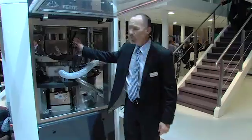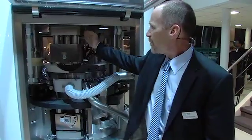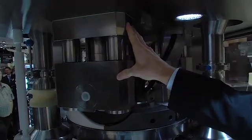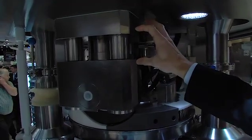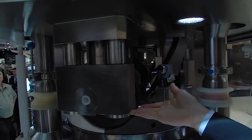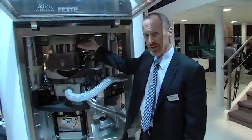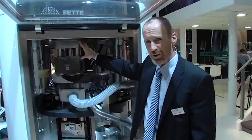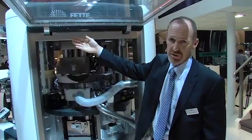We have two other primary complete redesigns with the FE55. The first, which we can look at on the upper assembly here, is the compression station assembly itself, extending to all of the stations installed in the machine. With a greatly increased range of travel on the roll assembly and an automatic parking position, the roll assembly and the compression roll itself can move much higher than in the past, eliminating the need for reference marks and facilitating turret removal without removing or sliding the compression stations back.